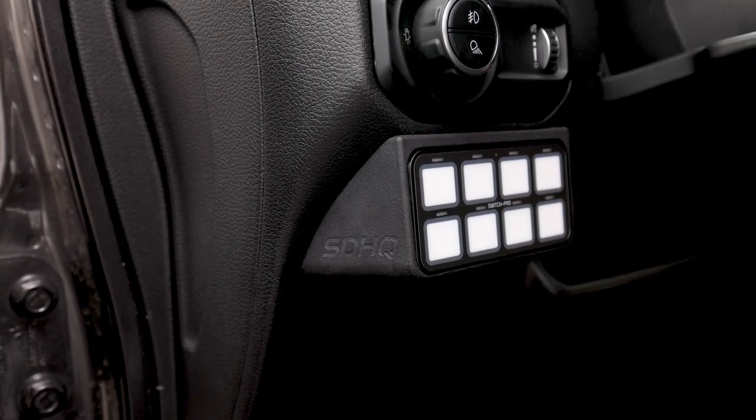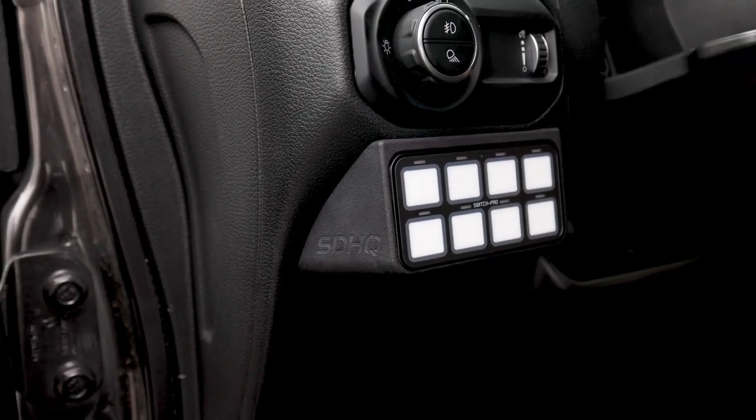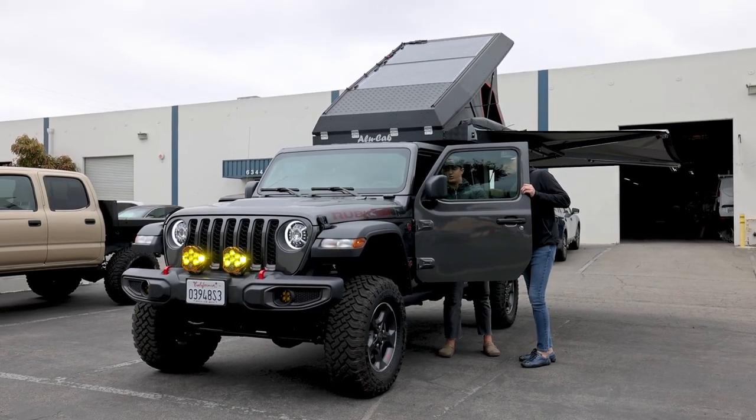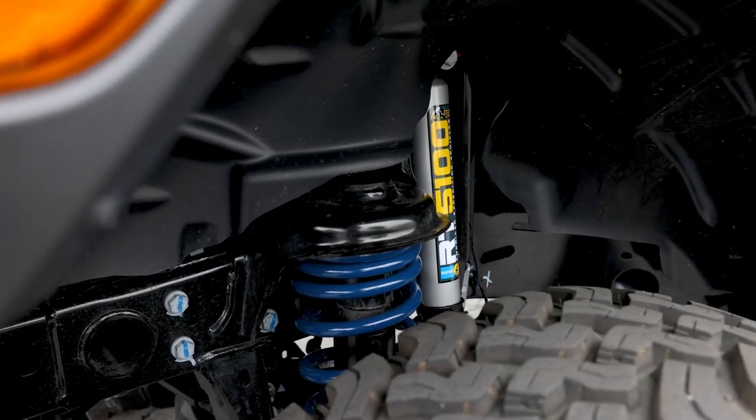To power those LP6s, the customer also chose to go with the Switch Pro 9100 system. This comes with eight separate switches, so he's powering his LP6s and also has the intent of adding additional lights in the future.